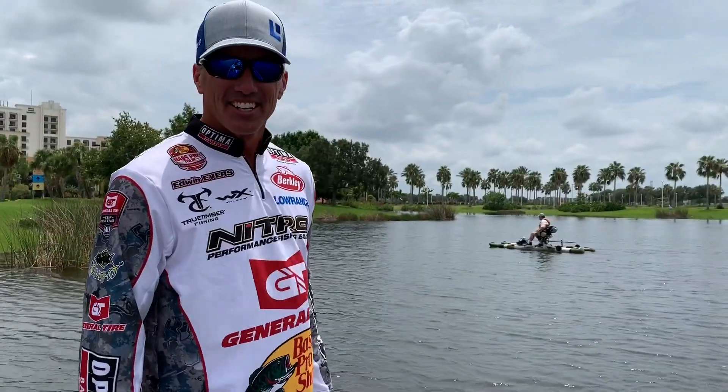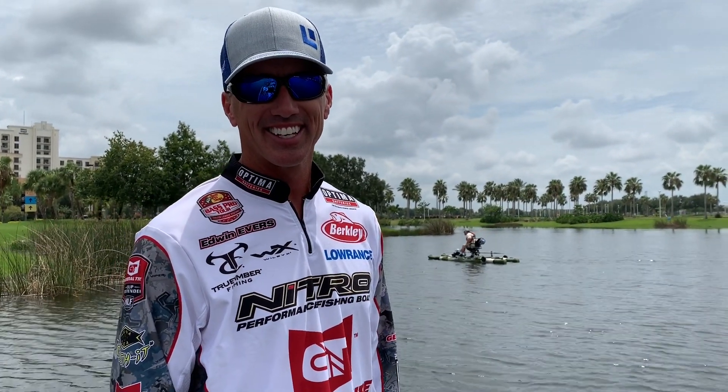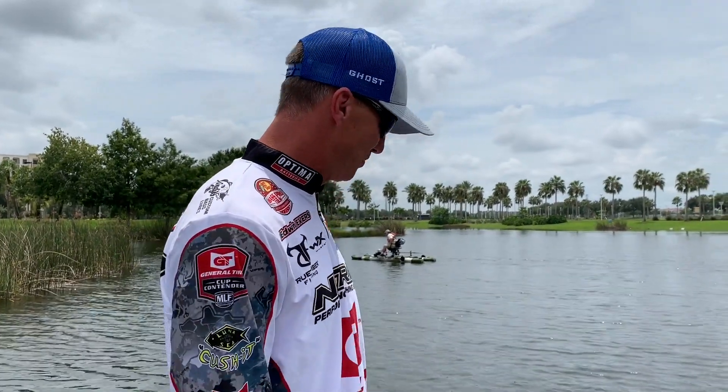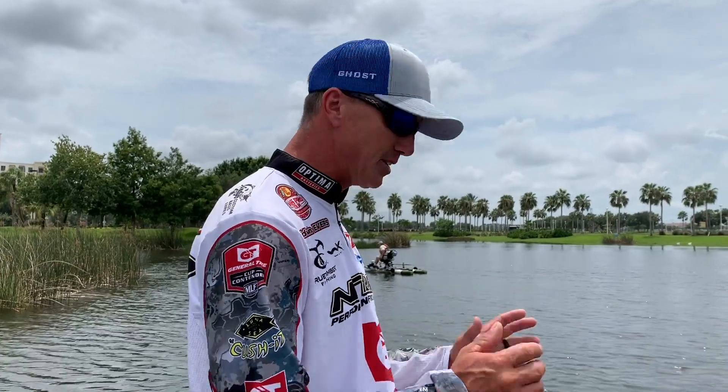We're here with Edwin Evers, Major League Fishing star who really needs no introduction in the world of bass fishing. Hi Edwin, how's it going? Doing great, man. I'm glad to be here in Florida — beautiful day. Super excited to finally be able to put this on my boat permanently.